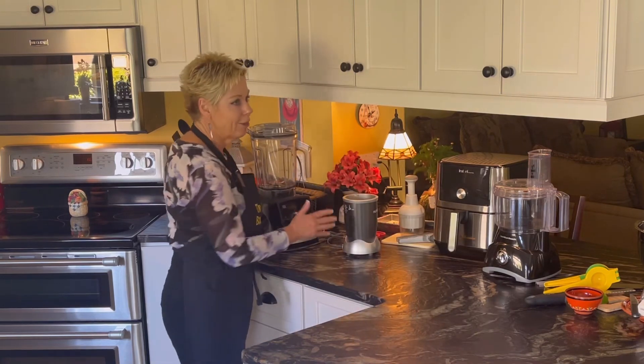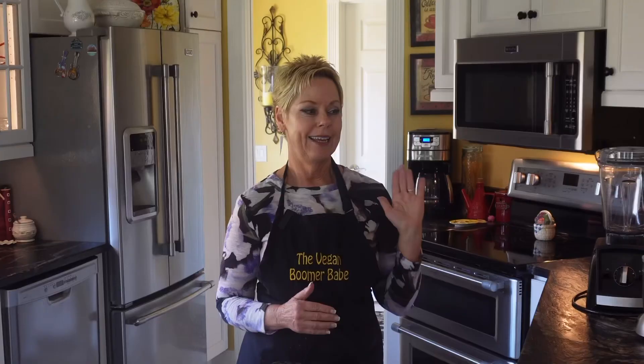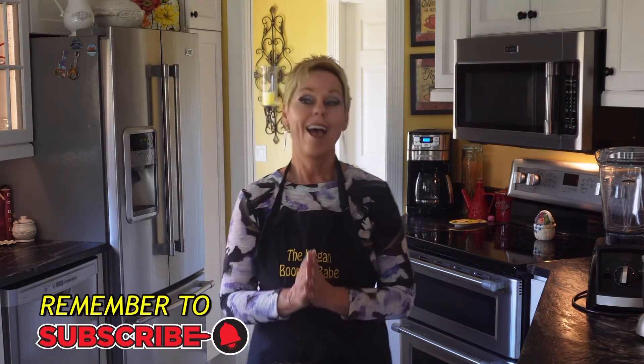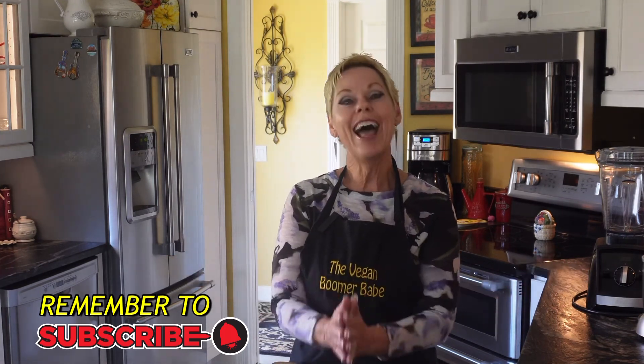So there we have it — our top 12 essential tools in a vegan kitchen. Having the right tool for the right job makes it much easier when you are preparing food, and if it can speed things up and make your life easier, it's great to have these tools to work with. Thanks for joining me today — it was great to chat with you, and I will see you next time in my kitchen. Remember, it's never too late to go vegan.